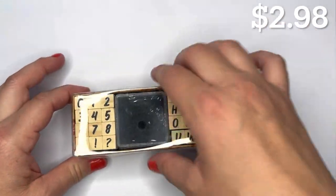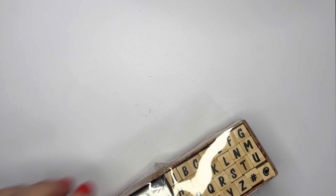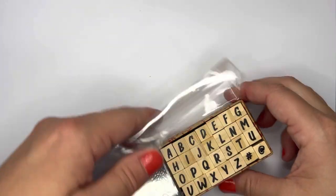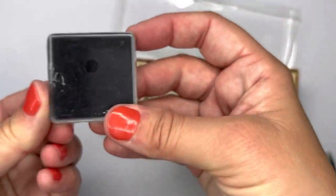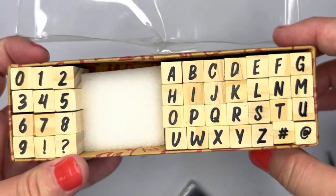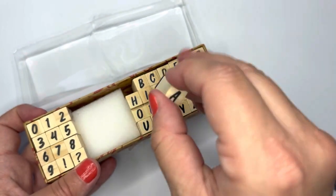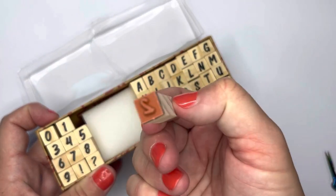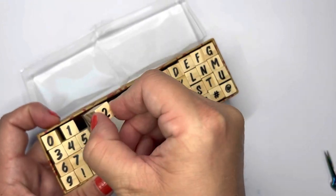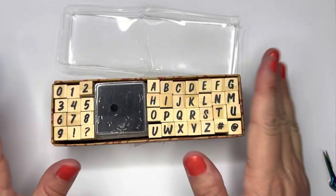I got a letter and number stamp set. It comes with all the letters, all the numbers, and a stamp pad — really nice neat stamp letters and numbers. They're pretty well made and a nice stamp collection to have for projects.